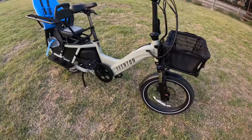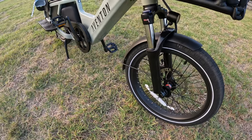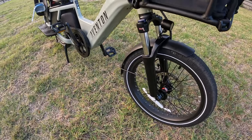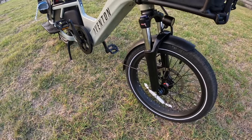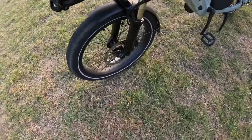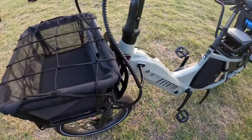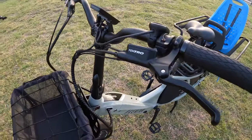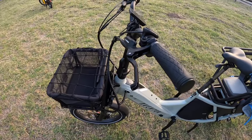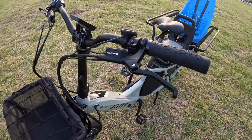It comes with front suspension, which is really nice — that's another feature you don't necessarily get with the popular cargo bikes like the Radwagon, Electric Expedition, or Flyer. There's no suspension on those. Another really nice feature compared to other affordable cargo e-bikes is that this one comes with Tektro hydraulic brakes. The Radwagon and Flyer cargo bike both have mechanical brakes, so hydraulic brakes are also a really nice feature.